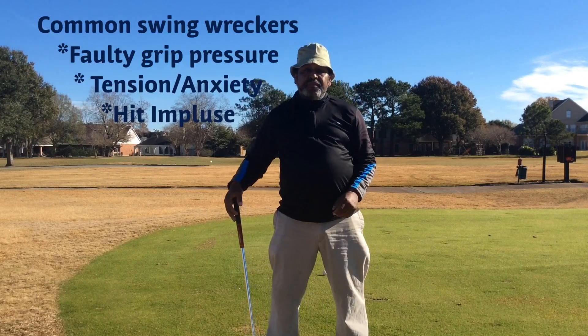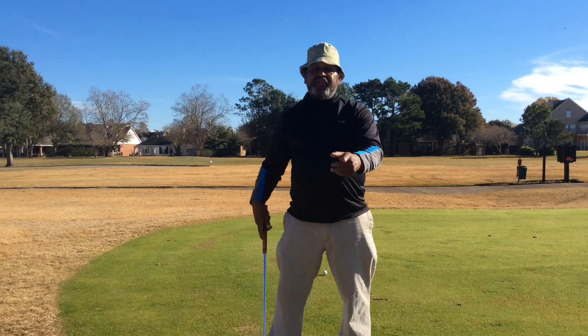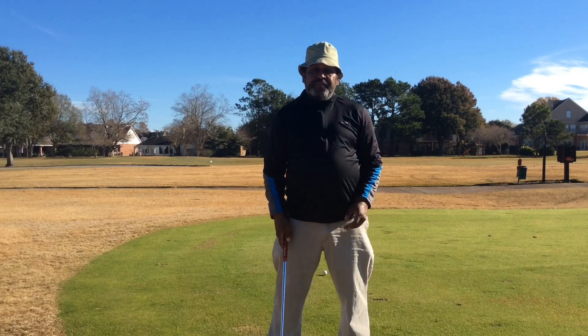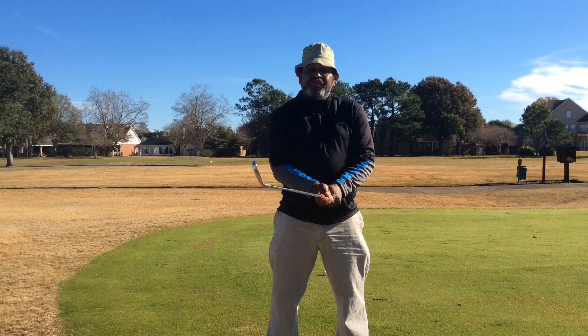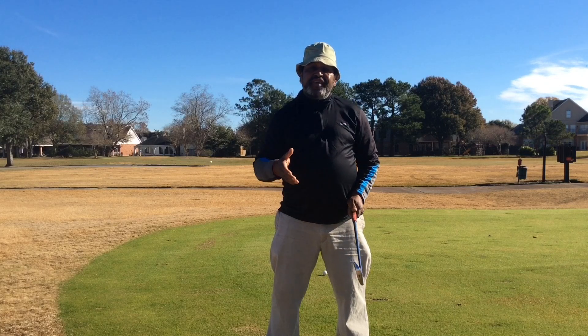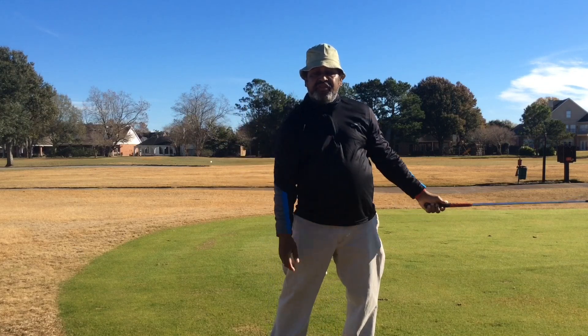Grip pressure, tension slash anxiety, and the hit impulse. So let's first address the grip pressure. If you have grip pressure that is too tight, it causes tension in your swing, and it doesn't allow you to release your power levers.